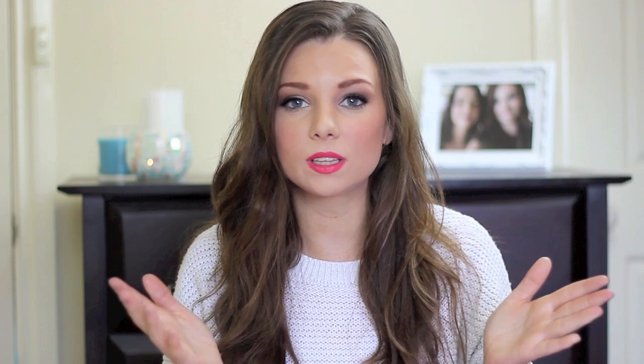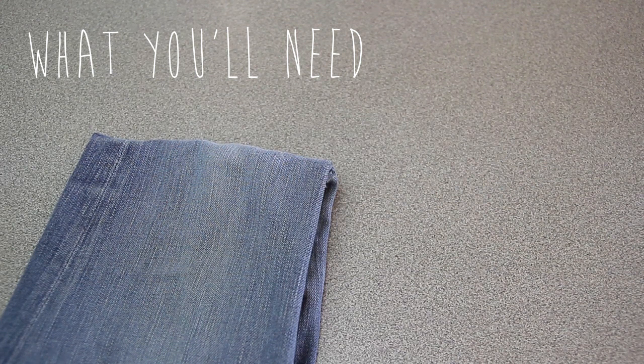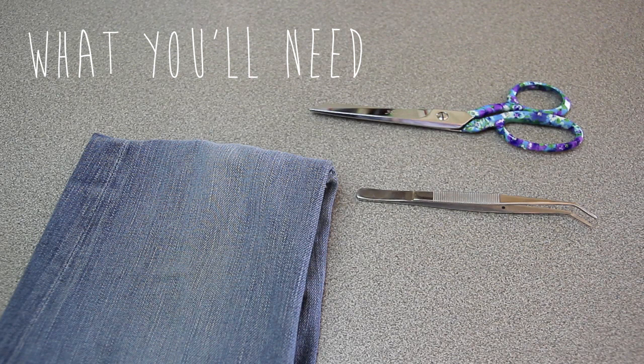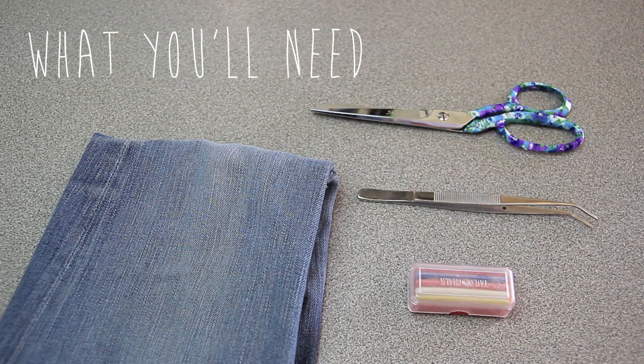So if you'd like to see how I tore up my own jeans, just keep watching. You'll need something denim — a jacket, jeans, shorts, whatever you like — so you can start cutting some holes into it. Some scissors, preferably fabric scissors because they'll be so much easier to cut denim with than regular paper scissors. Some tweezers to pull out all the tiny threads — these look very surgical but they're just from my sewing machine. And something to draw lines on the fabric with; I'm just using some coloured tailor's chalk.